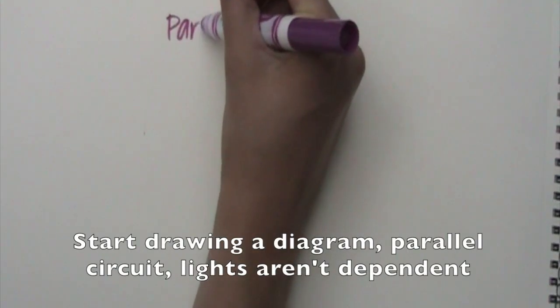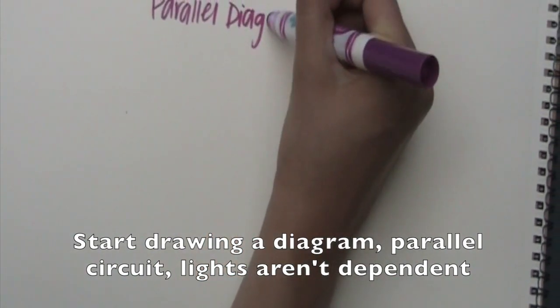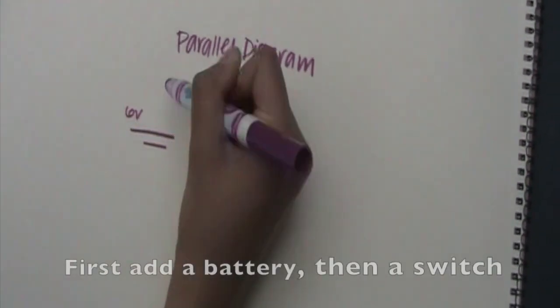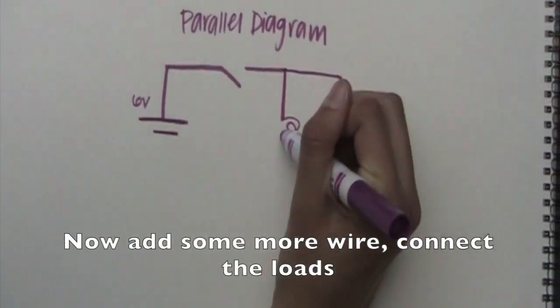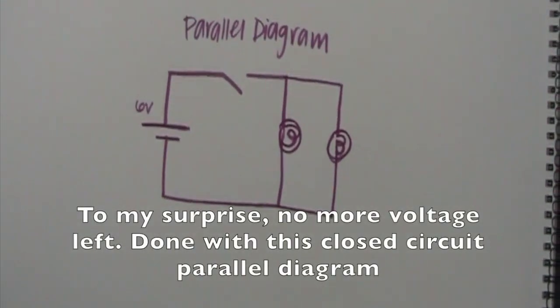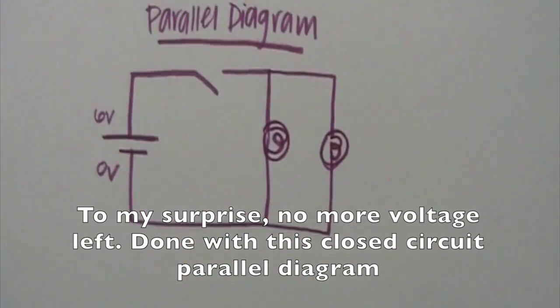If you want it, gotta have it from a power source. If you want it, gotta have it — full circuit. Start drawing a diagram — parallel circuit. Lights are dependent, that means if one's off, the others stay on. First add a battery, then a switch. Now add some more wire, connect the loads. Continue the wire all the way home. To my surprise, no more voltage left. Done with this closed circuit parallel diagram.